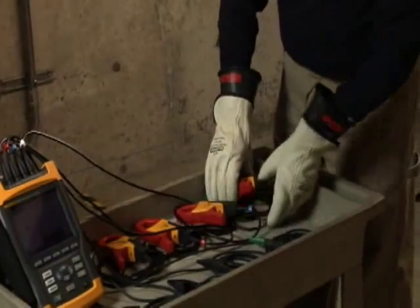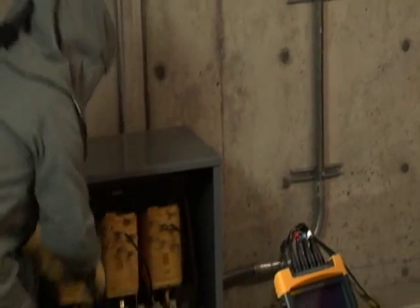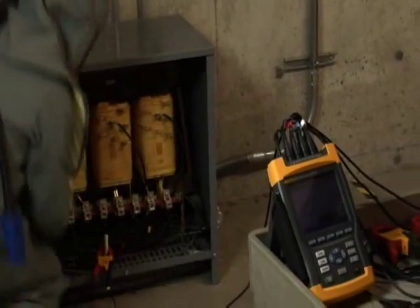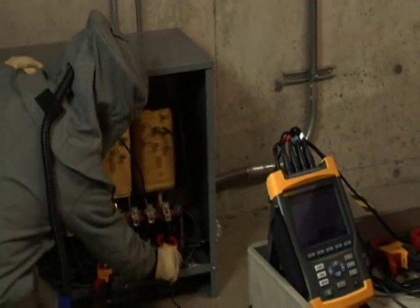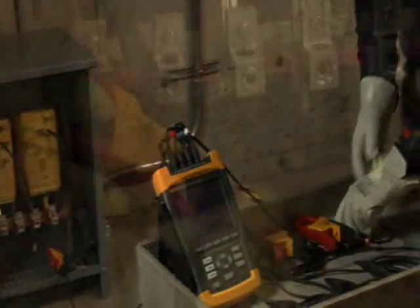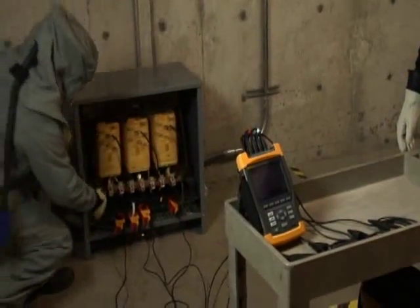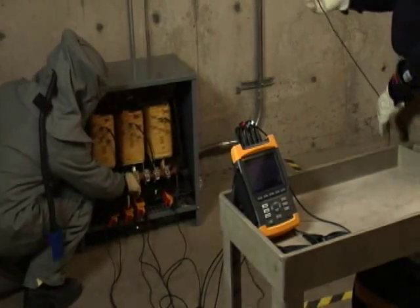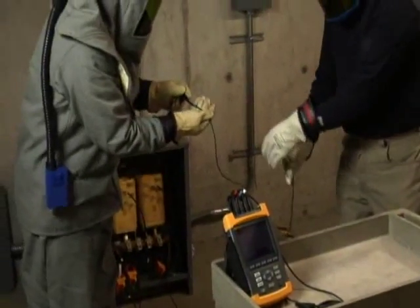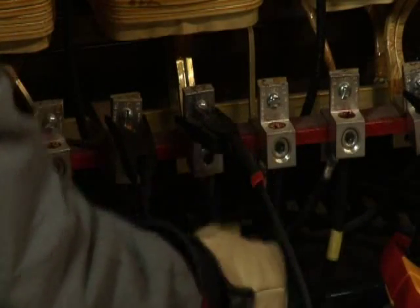Before connecting your Fluke 435 Power Quality Analyzer, make sure you have selected the correct distribution system. When connecting the Power Quality Analyzer, be sure to follow the color coding scheme on the view configuration screen. For example, in a typical 208Y/120-volt system, we use black for phase A, red for phase B, blue for phase C, and white for the neutral. When connecting the current clamps, make sure the arrow on the clamp points towards the load. When connecting the voltage leads, make sure to always connect the ground lead first for safety, then connect the remainder of the voltage leads. Following the correct color coding scheme greatly reduces the chances of connection errors.